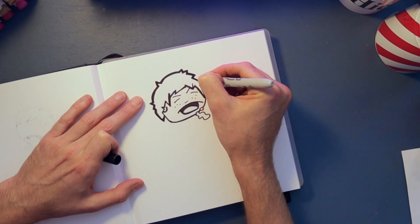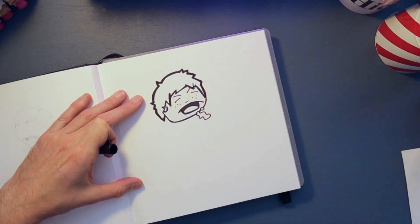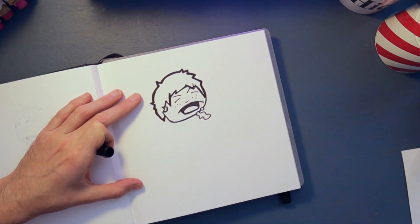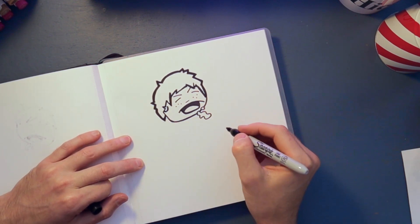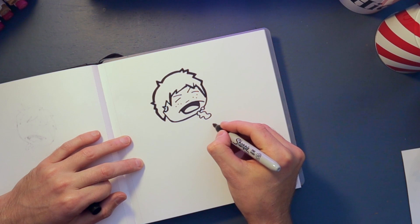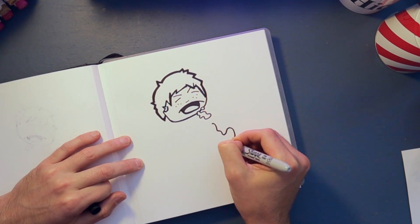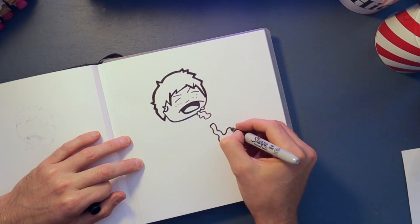After we've done that, we've got to put the first slug in that's coming out of his mouth. Just underneath the splatty bit of sick that's coming out we're gonna add in our first slug — I'm just gonna make it with a nice round big head and then like a wiggly body.